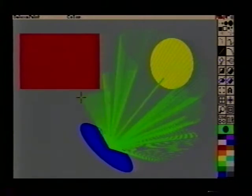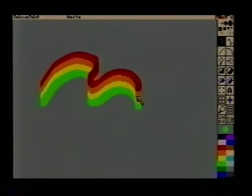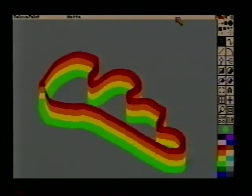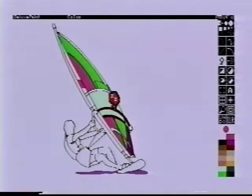Everything you learned in geometry class still applies with the Deluxe Paint program. There are tools for drawing circles, squares, ellipses, lines, or virtually any geometric shape you can think of. One of the most useful features is the ability to pick up objects like brushes, shrink them down, and actually paint on the screen with them. And if you want to transfer your graphics to videotape, all you need is Commodore's RF modulator. Here's the black and white outline of the windsurfer graphic. Notice how I'm attaching the top of the sail with the curve tool. Later, I flooded the outlined areas with color using the fill tool.